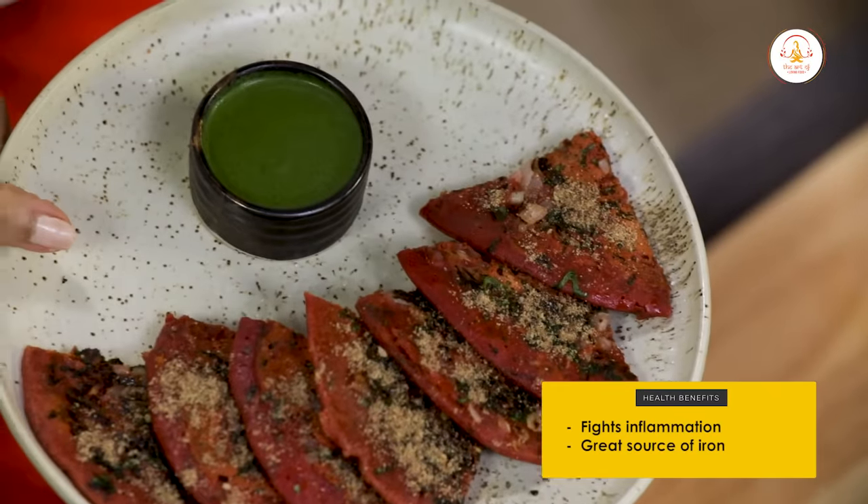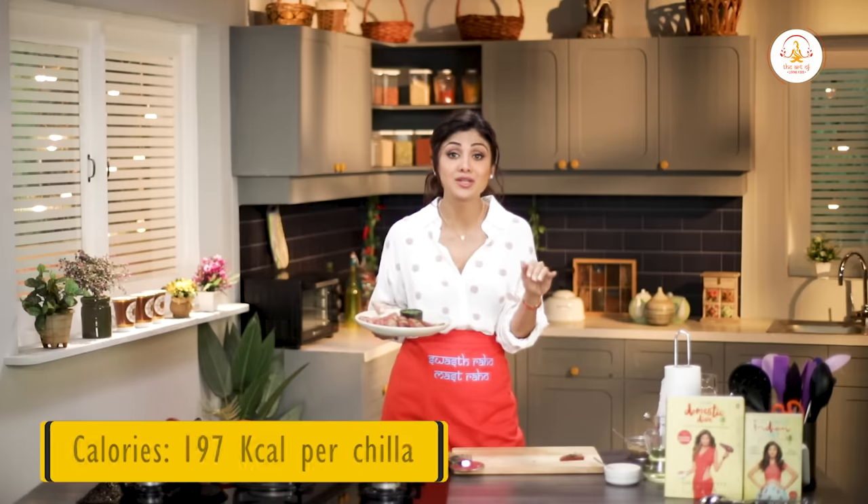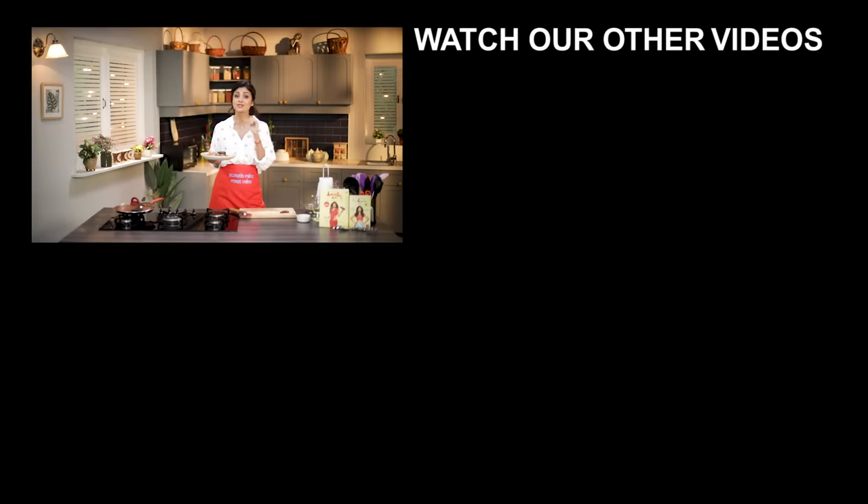This beetroot chilla will keep you in the pink of health and give you serious cooking goals. Have it with your favourite dips or sauces. Don't forget to like, share and subscribe to my channel. Also, if you haven't already, please download the Shilpa Shari app now.